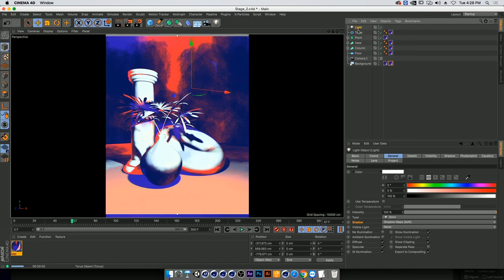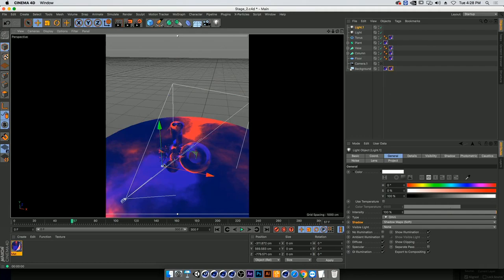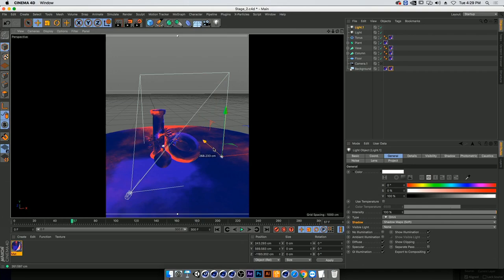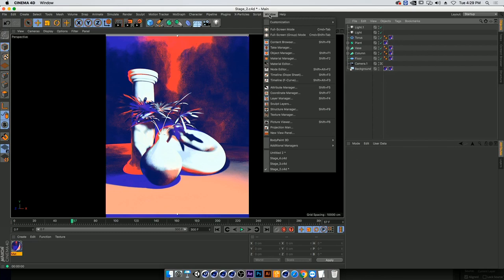I'm going to add another light to show you how quickly the scene changes with another light and shadow. Snapping out of my camera to look around, I'll move the new light over, and as you can see immediately by adding more shadows into the scene, we're creating a different kind of look and more complexity. You can add more lights to create more interactions. I'm feeling pretty good about this scene, so let's move into the post effects section.